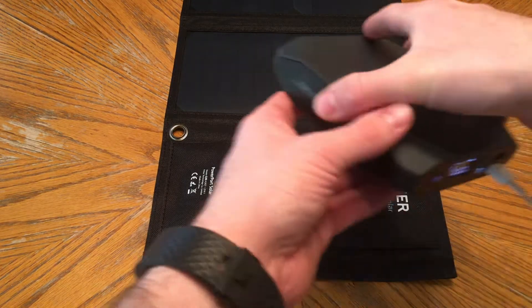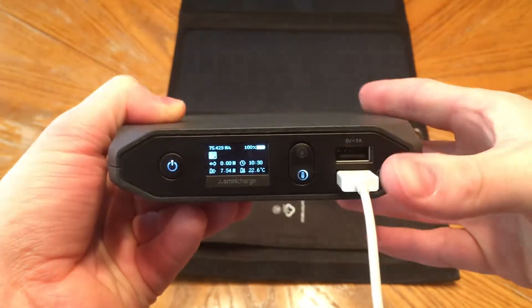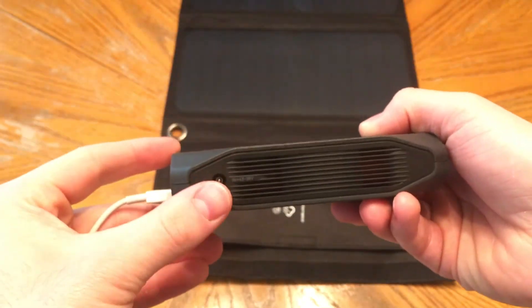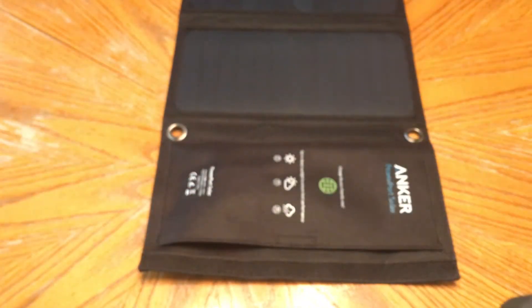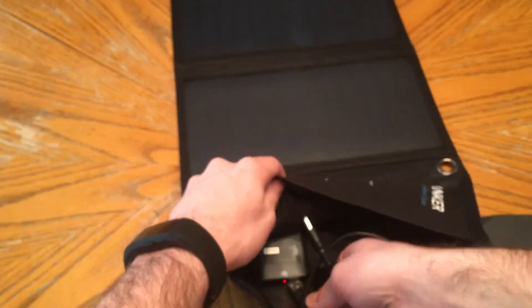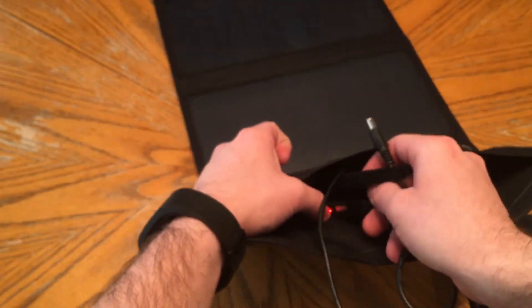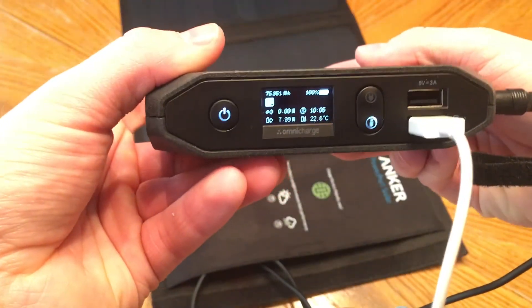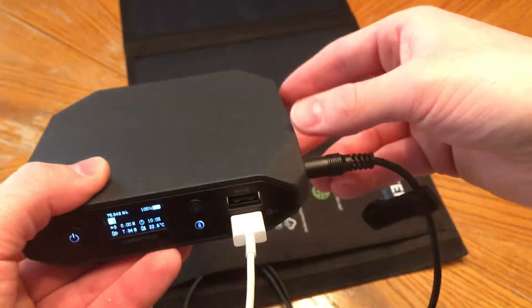The OmniCharge Omni20 can be charged with a single USB barrel cable that it comes with. I'm showing you there that I have my iPhone plugged in right now while it's being featured in this video. Here's the cable that comes from OmniCharge in the box — you plug it into the USB and then the barrel plug will actually plug into the OmniCharge, and when it's receiving the load from the solar panel it's going to charge it just fine.